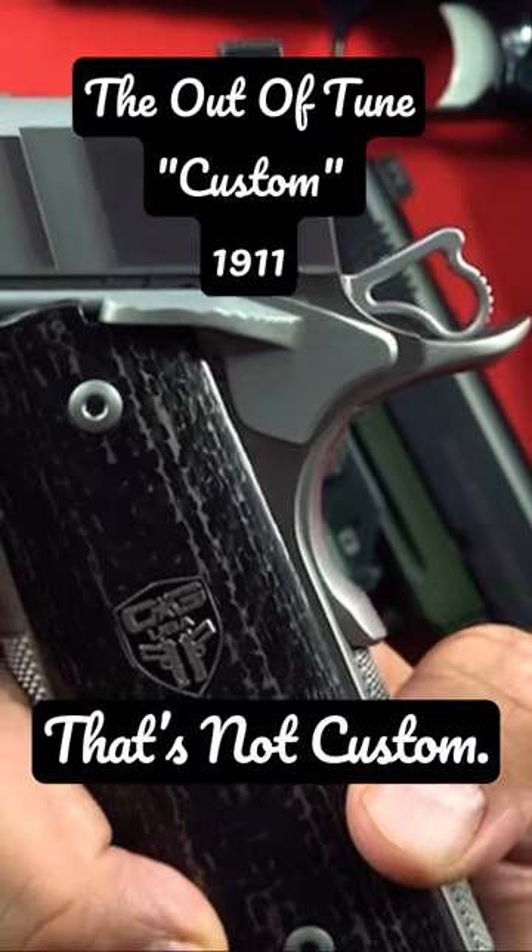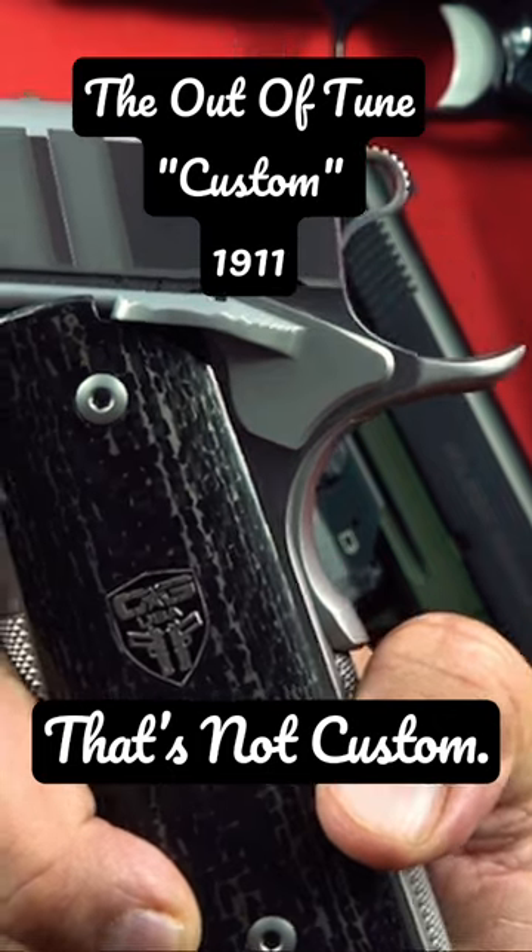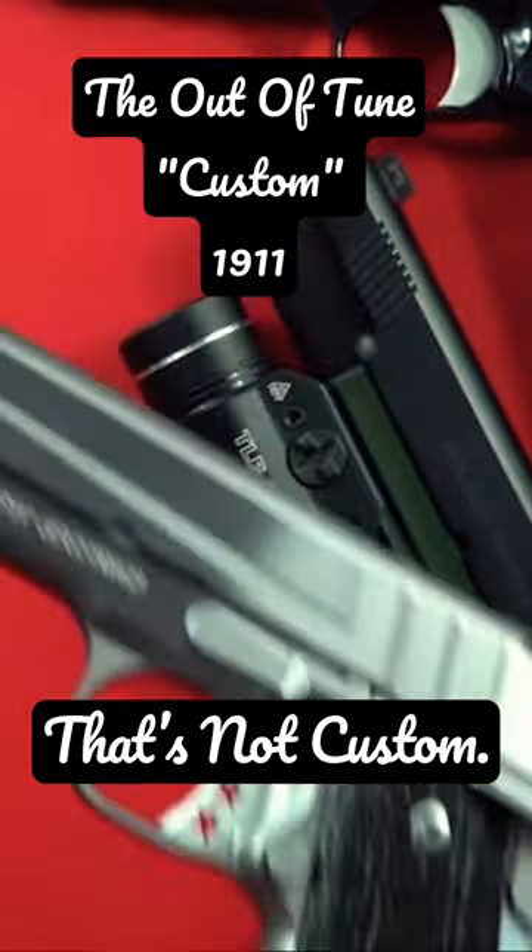I kept it there to prove it's that way. I'm going to finish pulling the trigger — I only need to show this once if you know what you're doing. That's how terrible that gun is. There it is.